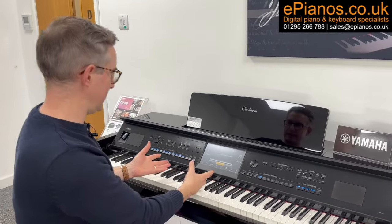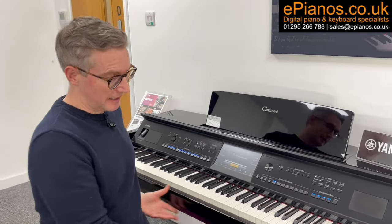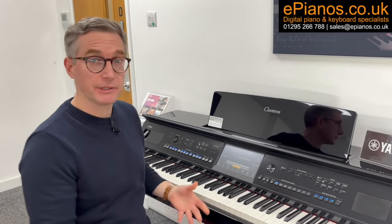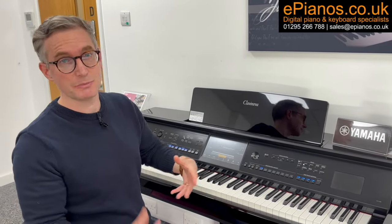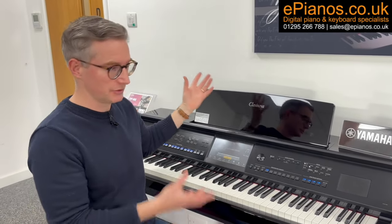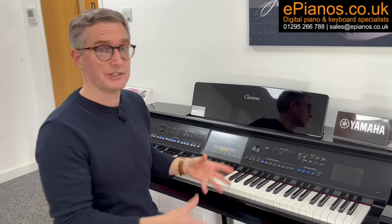Number one is the fact that despite the size of this piano and all the buttons on there, it's still relatively portable. One person can lift it up — it's probably easier with two people — but many people put these pianos upstairs, in the man cave, the office, or the shed. Compared to traditional pianos, this one is actually very portable.